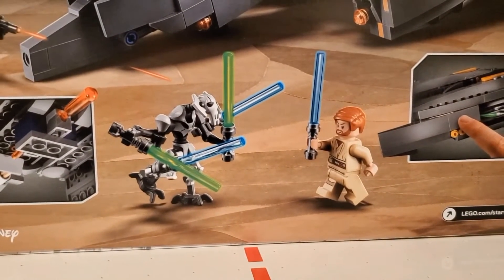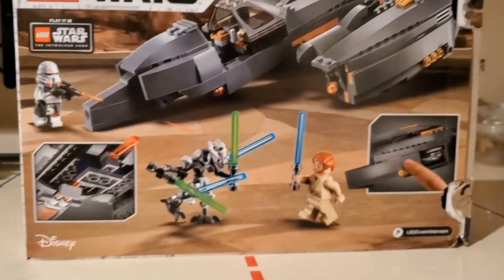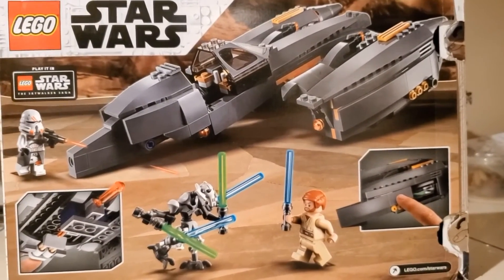So we have Grievous seemingly dueling Obi-Wan, and we all know what planet this scene is from.